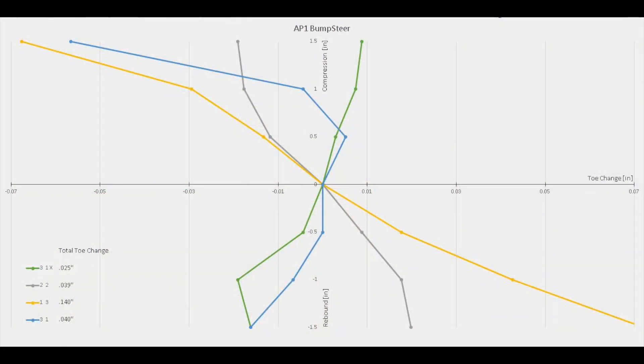The horizontal line on the graph represents where the suspension is at resting on level ground. Moving above this line means the suspension is being compressed; moving below means it is being extended. Traversing rightward signifies toe out; leftward is toe in. There are four different curves because I have aftermarket adjustable toe arms. In short, they are adjustable in two ways: the outer ball joint or heim joint can be raised or lowered via shims, and the length of the arm is also adjustable.